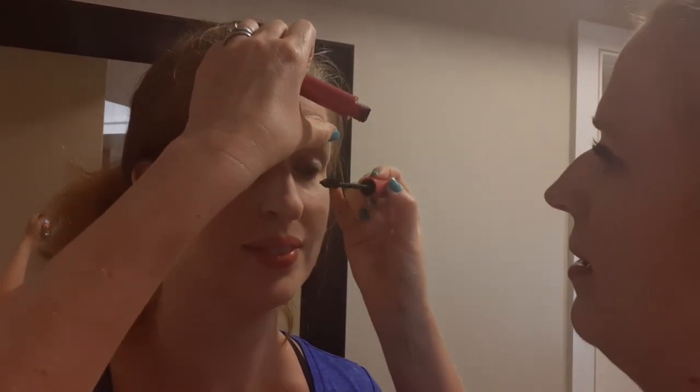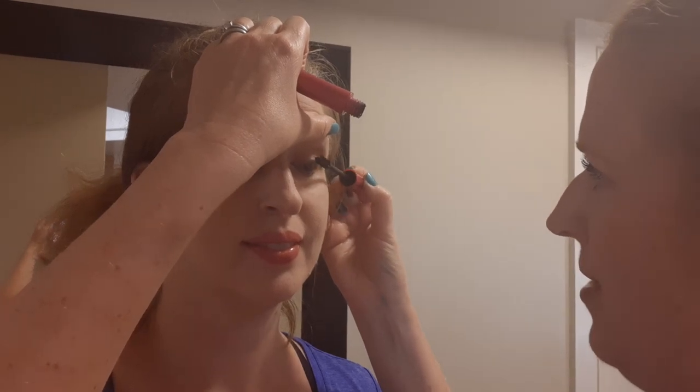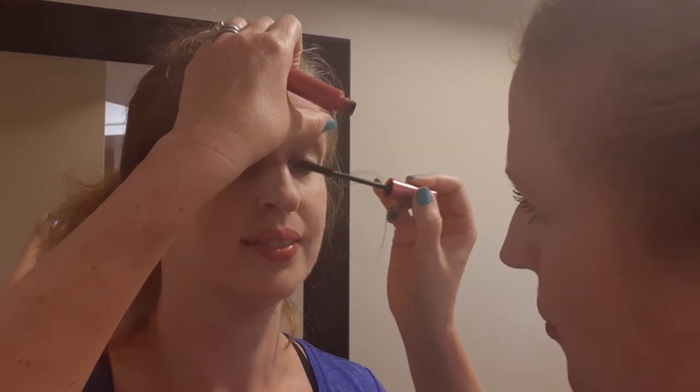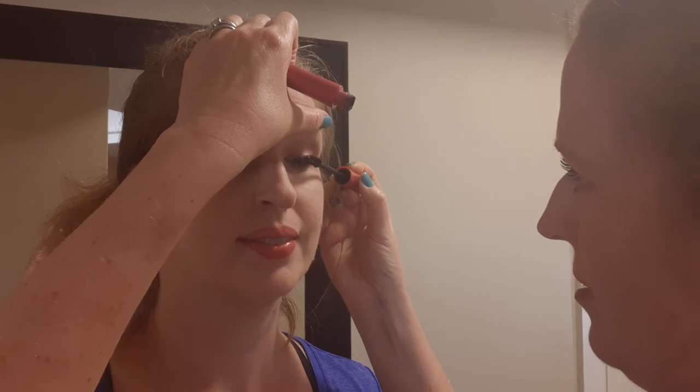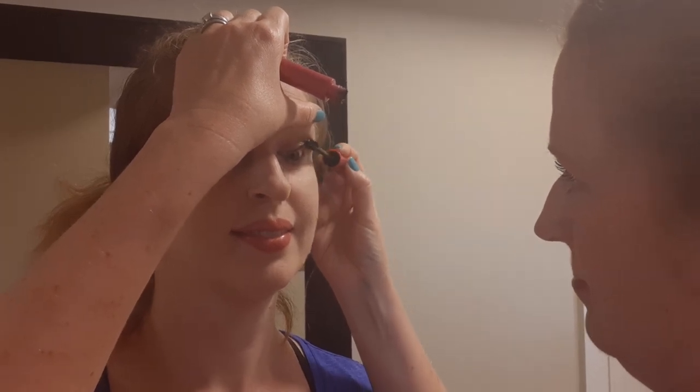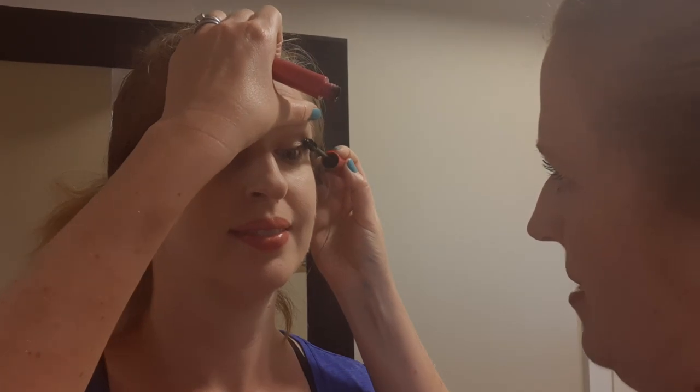Then we are going to do some quick mascara. This is the new Fanorama mascara. I can't wait to try this. It has like a curved barrel to it, so it's like an hourglass shape. So you're going to look at my shoulder and we're going to start at the tips of the lashes and pull out. This gives lots of volume and length. You can do multiple coats with this mascara. You're doing great. Let's see the difference — wow, look at that eye! Such extra. Let's do one more coat on that eye.